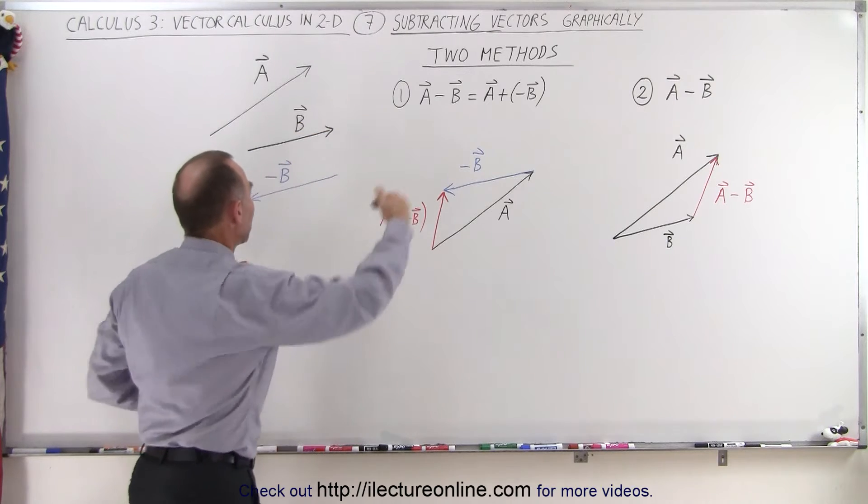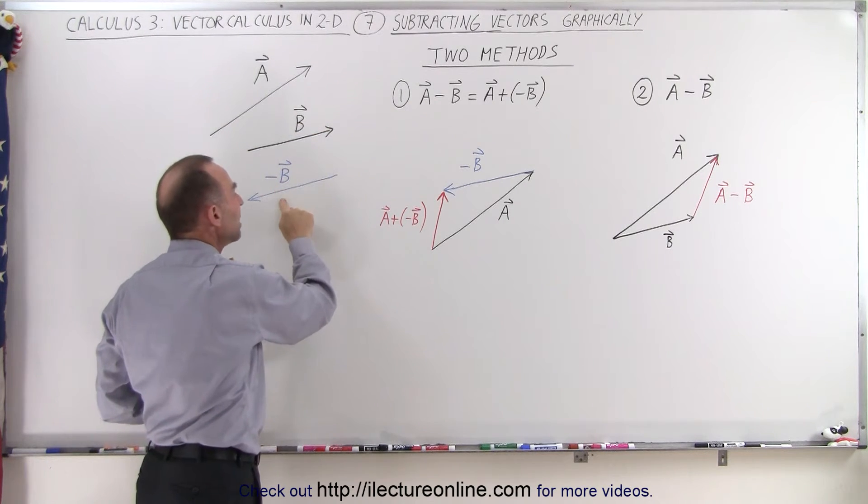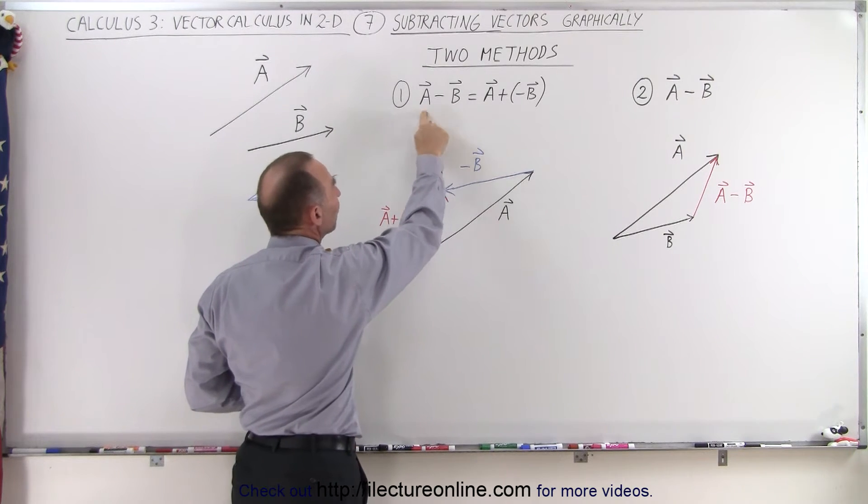Vector B points this way, and negative vector B points this way. So when we add the negative vector B to vector A, that's the same as subtracting vector B from vector A.